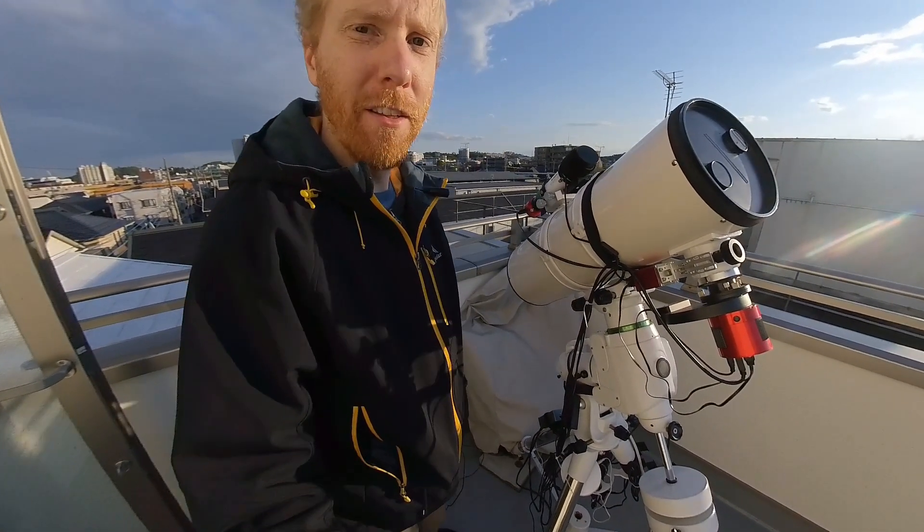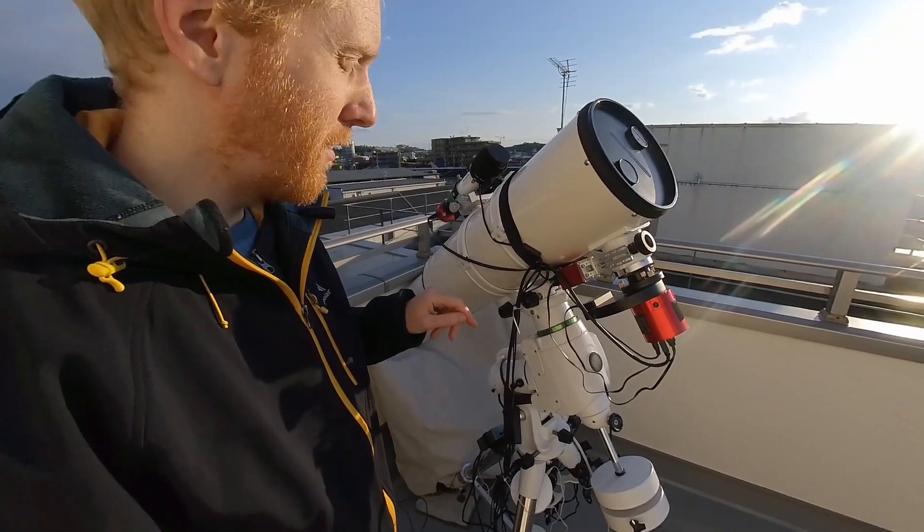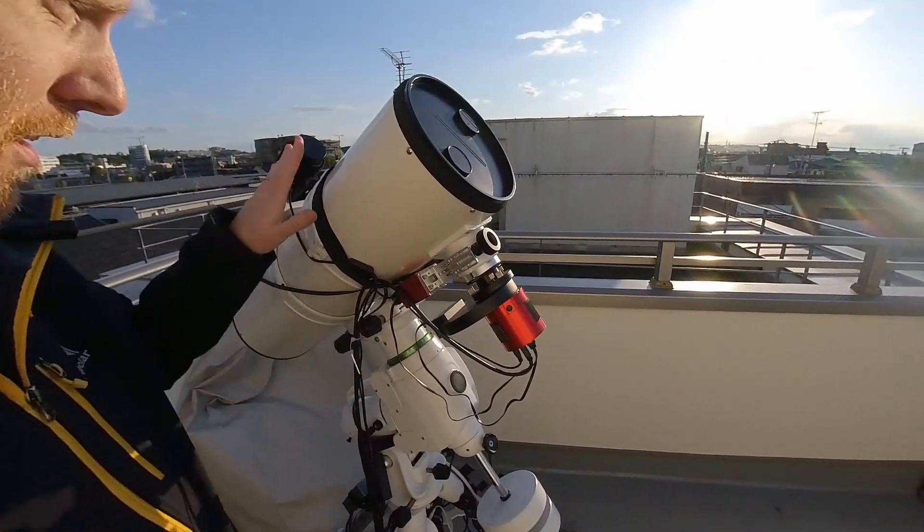Hey guys, Quiv the lazy geek here. So in the last video I was showing a bit of my equipment which I have here.